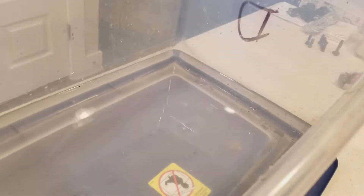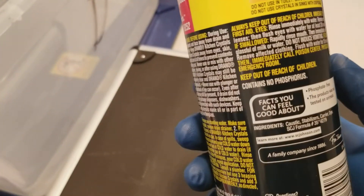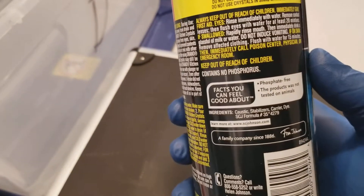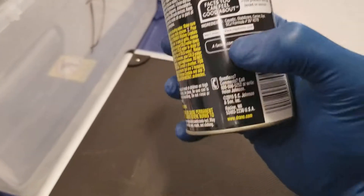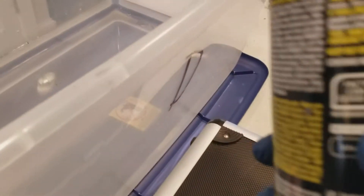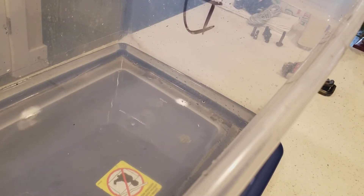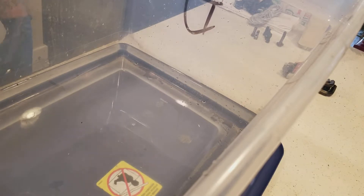I'm using these drain crystals here. You have to make sure the active ingredient is caustic — you'll see it right there, caustic. That is the active ingredient, that's what we need. The reason why I don't use Easy Off or oven cleaner is because it has glycol ethers in it, which can pit the aluminum.